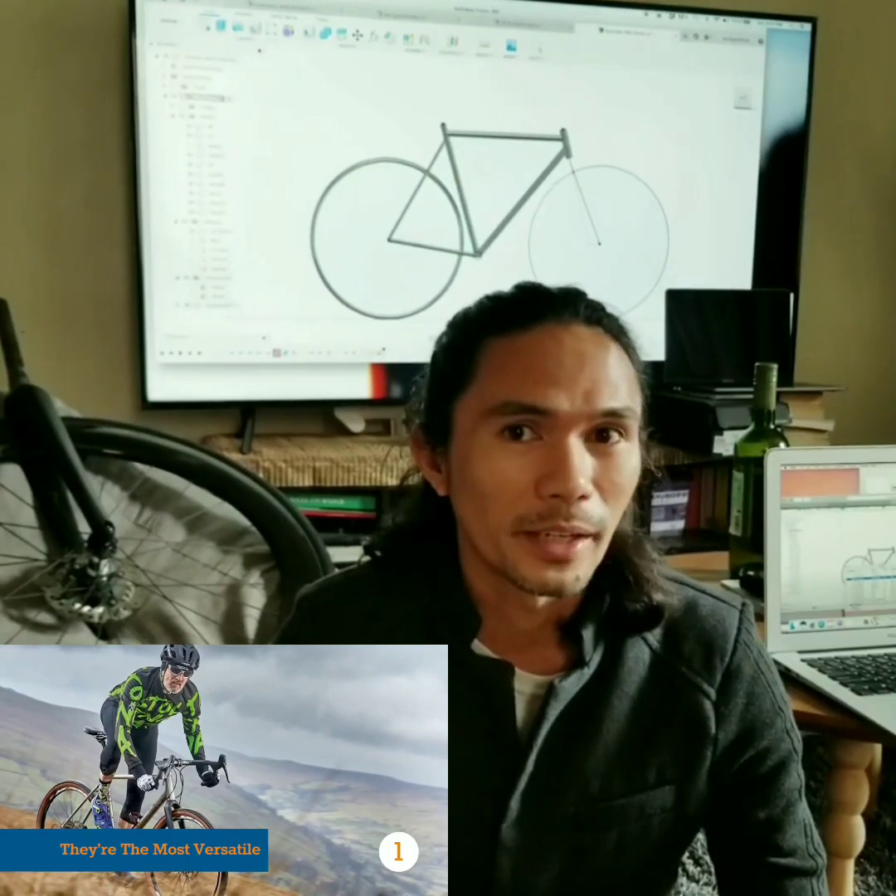We're gonna be building a CAD blueprint here in the Philippines. We want to have one bike that can do probably four types of riding — one is gravel riding, one is city riding.